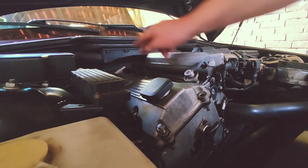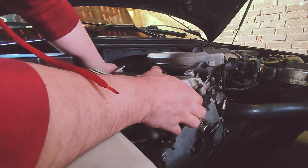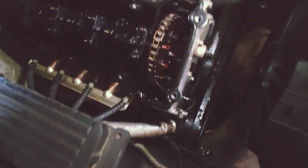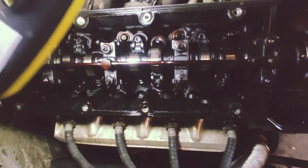Bolts are all loose, so I'm going to crack this open and see what lies inside. It doesn't look too bad. The engine does have 300,000 kilometers on it, and it's a little bit gunked up.